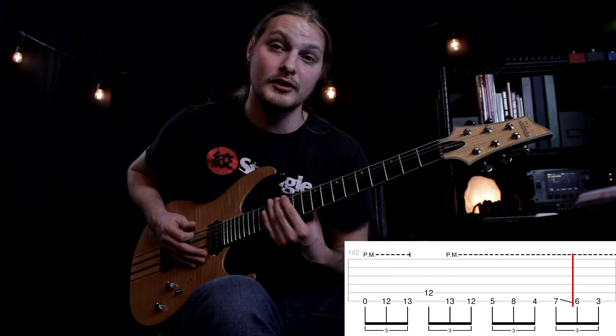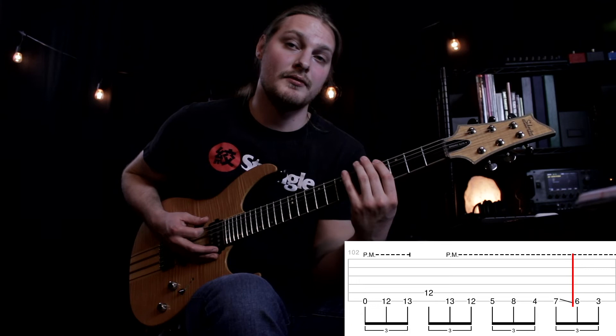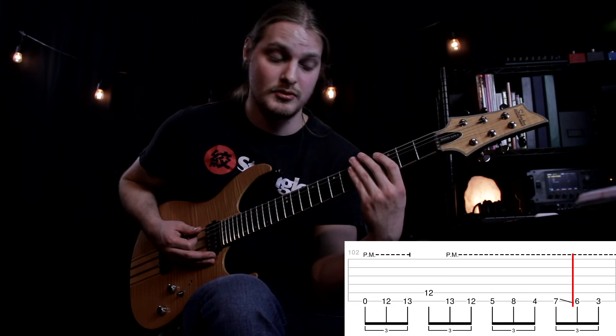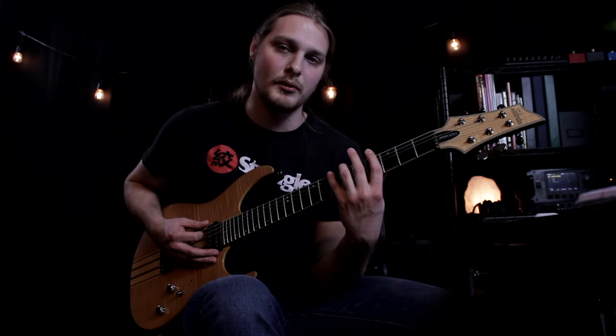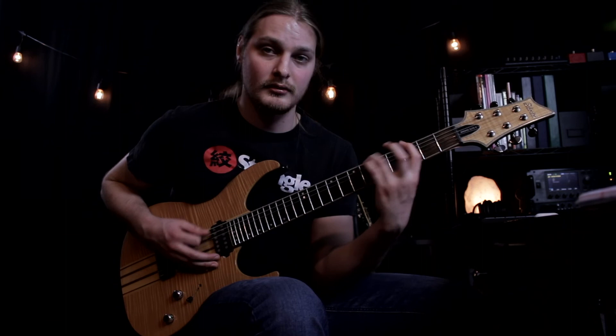Section four starts off the same way as all the others — open, 12, 13, 12, 13, 12 — but unlike the others it comes down to the fifth fret. Then play five, eight, four, seven, six, three on the low E string. Some tabs will tell you to slide from seven with your pinky to six; I like to pull off to my ring finger to get to six, and then pull off from my ring finger to the third fret with my index. I feel like it sounds cleaner.